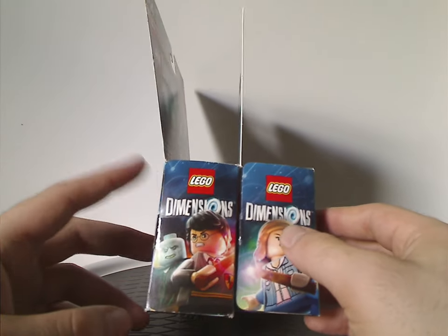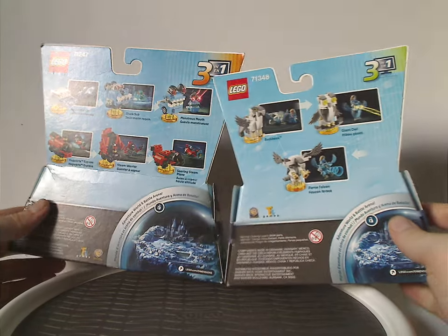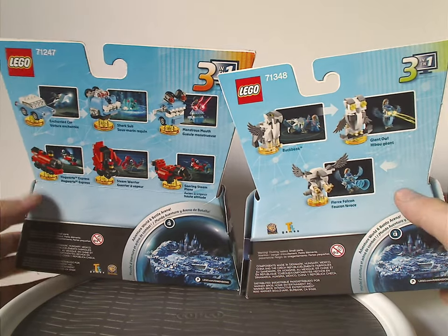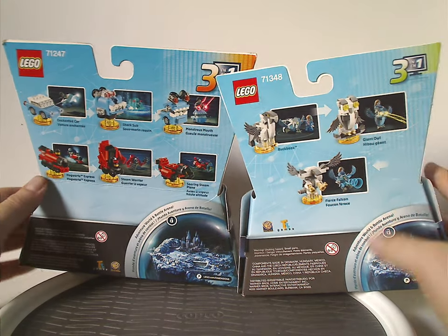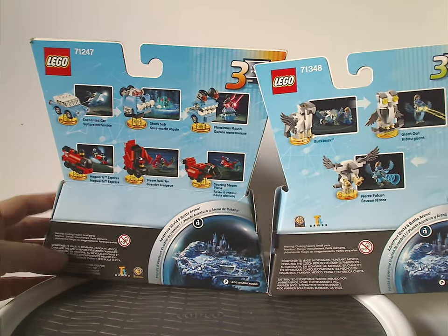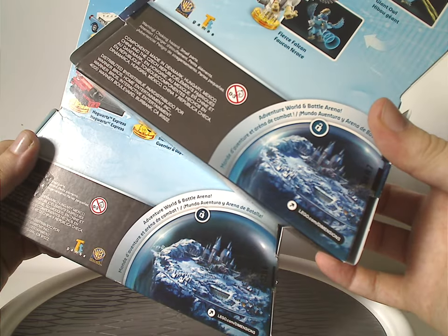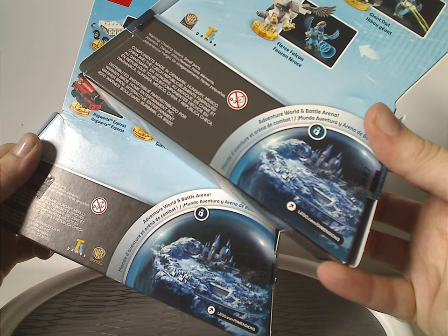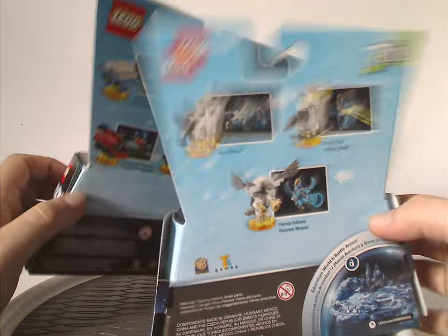On the sides of both boxes it's just that same artwork on the top flat part, along with the Lego and Dimensions logos. On the back side we have the same three-in-one on both of them, the main build, and the alternate models for both packs. There are also the Choking Hazard and TT Games logos, and the Ballerinas and Adventure Worlds. And that's it with the boxes.